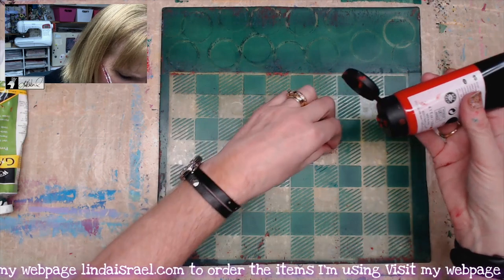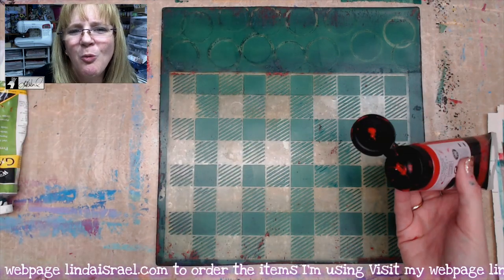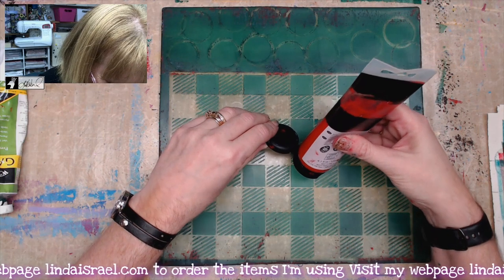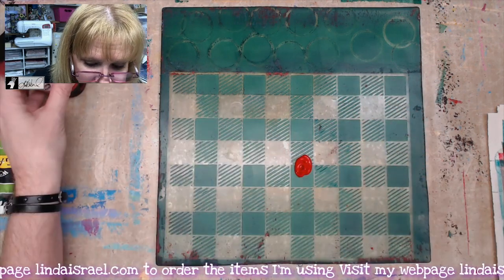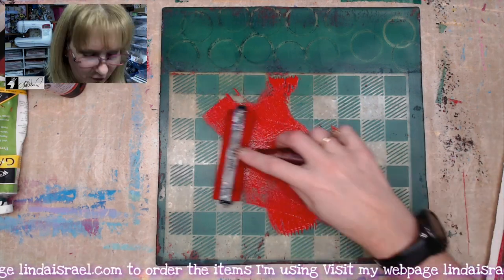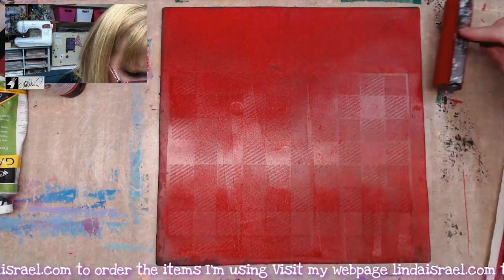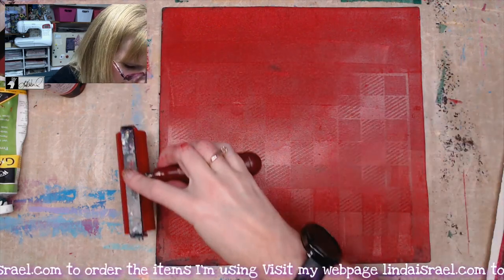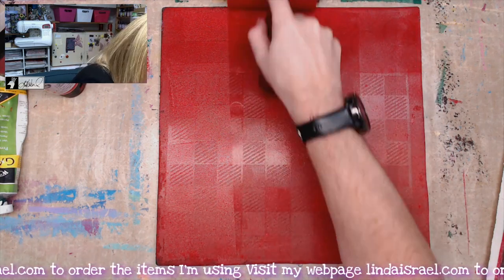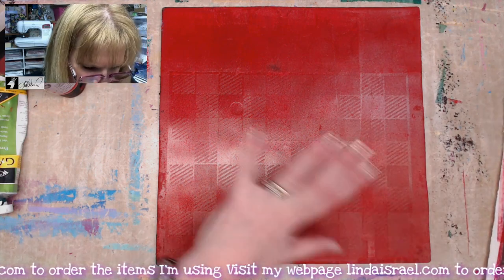Now I've got a red - this is a Master's Touch acrylic paint - and we're going to put a little bit of red on here. I always forget to say this: don't open your paint over your gel plate because you could get crusty bits falling out. You want a nice amount of paint but not too much. In case you didn't know, my stencils measure eight and a half by eleven, so I like to use them on my 12 by 12 gel plate because then I can get a full sheet of paper that I can use in my junk journals.